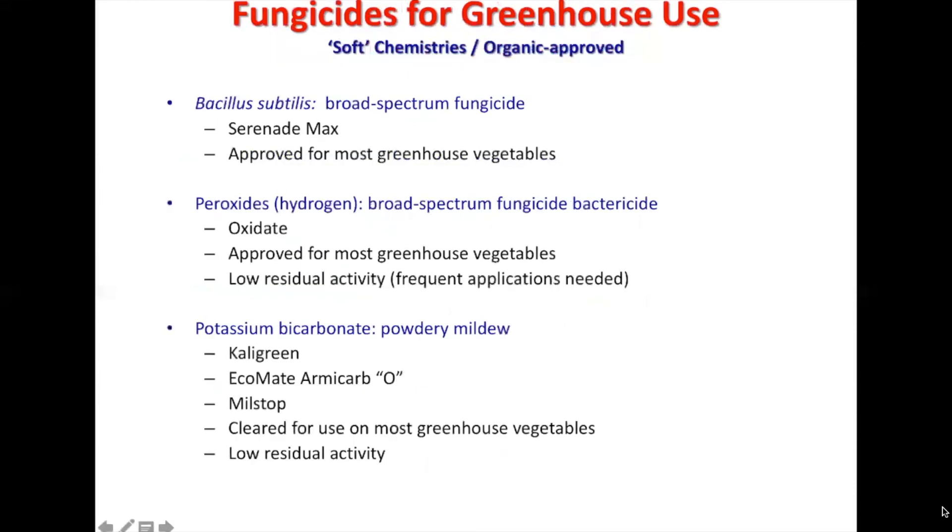Here are a couple of fungicides used for greenhouses with softer chemistries that are organically approved. Bacillus subtilis is a broad spectrum fungicide — Serenade Max is the name you'll most likely hear for this — and it's approved in most greenhouse vegetables. Hydrogen peroxide is also a broad spectrum fungicide for bacteria, approved in most greenhouses, with low residue activity, though frequent applications are needed.